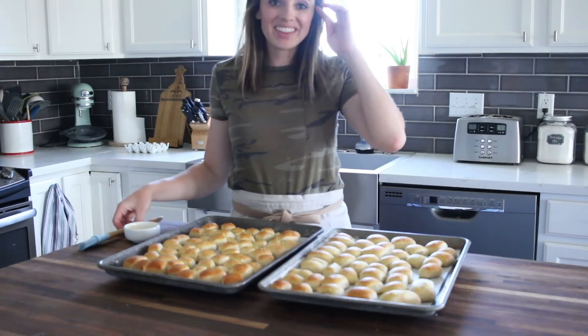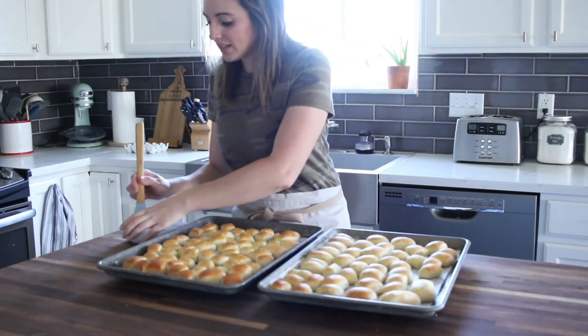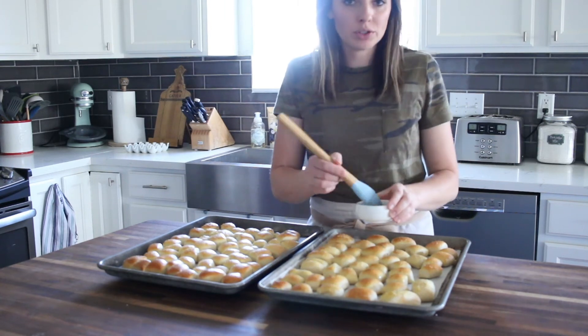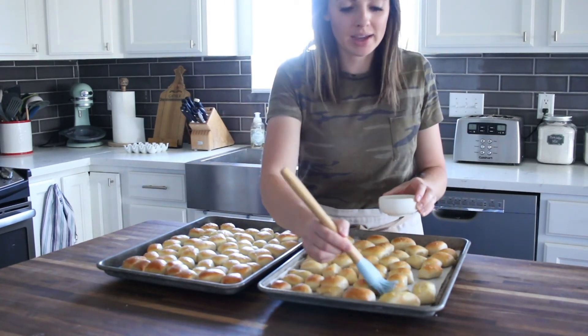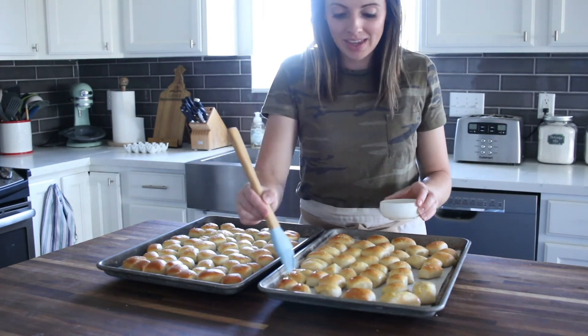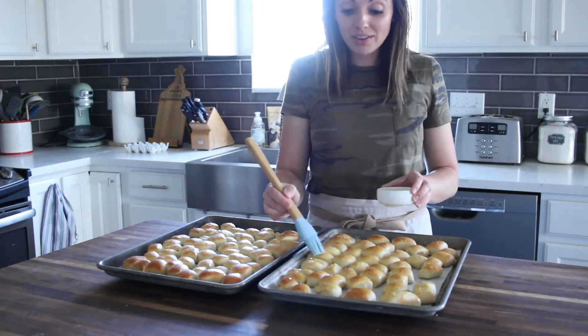I just took these out of the oven — they look great. Now I'm just going to brush them with some melted butter. You can also just put them in a bowl or a bag and toss them with the butter, whatever is easiest for you. This is my favorite part.